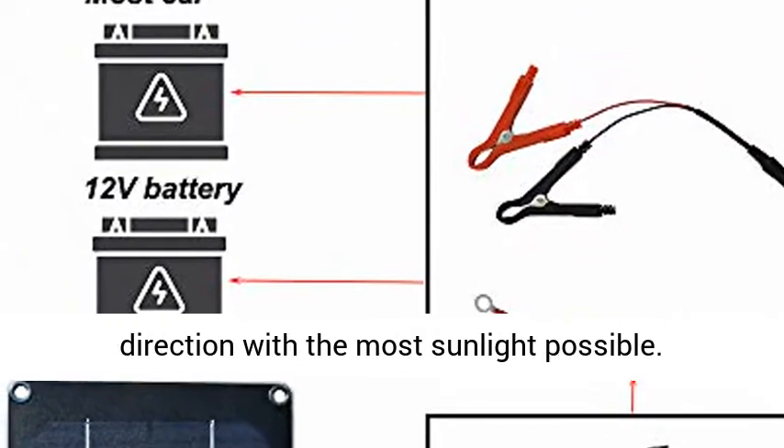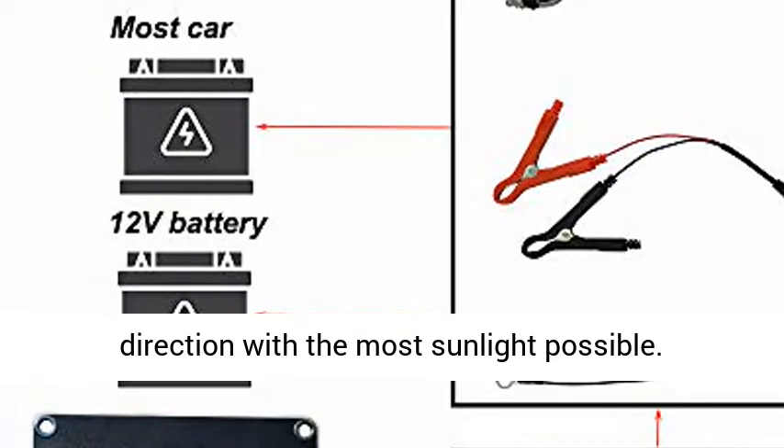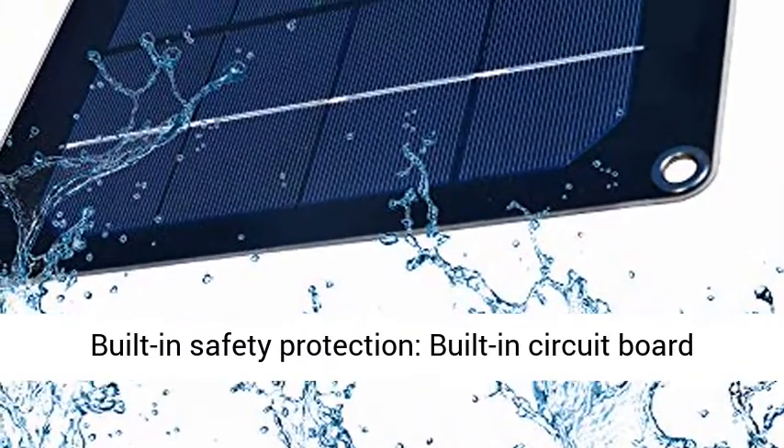No additional maintenance to the kit, no electricity cost. Simply place the panel facing the direction with the most sunlight possible.